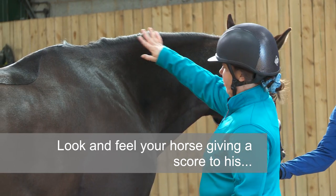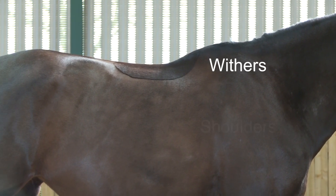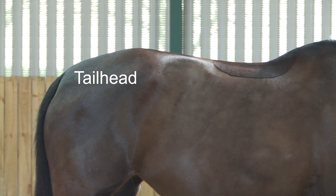Look and feel your horse, assigning a score to his neck, shoulder, withers, ribs, loins, and tail head.